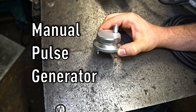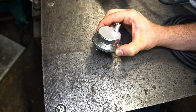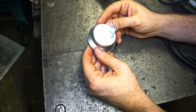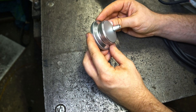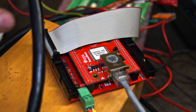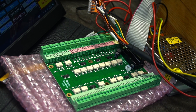This is a manual pulse generator, called also MPG, and is commonly used in CNC machines to manually move the axis of the machine. It's quite a convenient thing to have and I think I will use it in my new CNC live project. I will try to hook it up with the UC CNC controller and the breakout board.